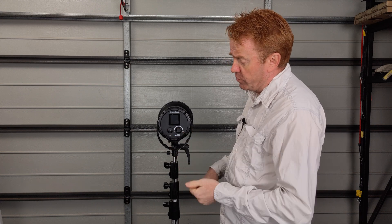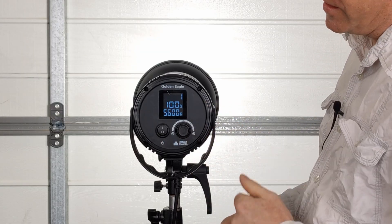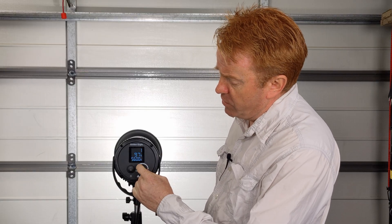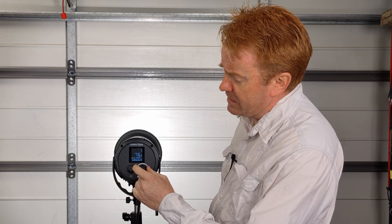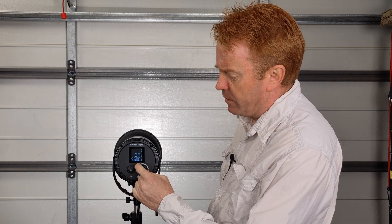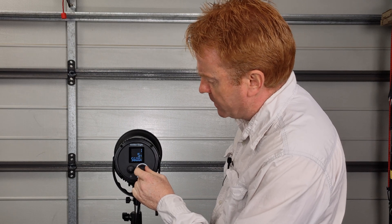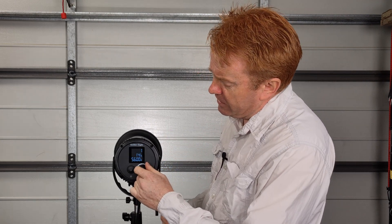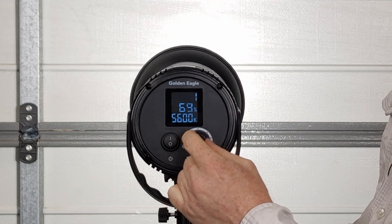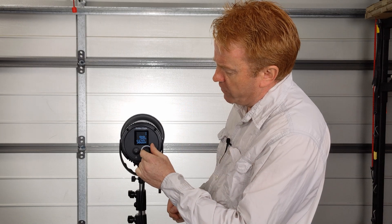In terms of operating it, it is really straightforward. You've got an on/off switch at the back and a nice big LED display so you can see what's going on. There's one dimmer knob that dims in one percent increments — very straightforward. My only criticism of the dimmer is it is painfully slow. The dimming range is 5 to 100%, and if you want to manually turn it from 5% back up to 100%, it takes a long time. That's my only criticism, though it is faster with the remote control.